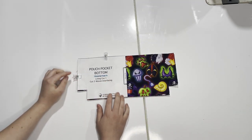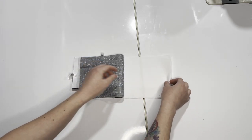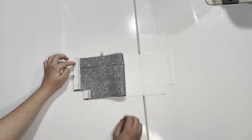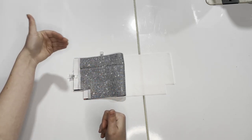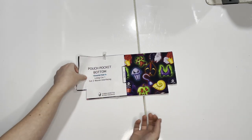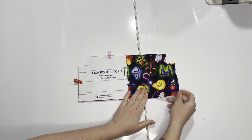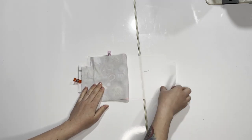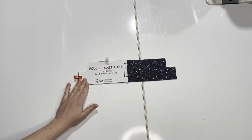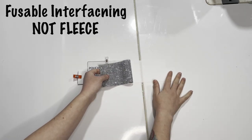From your pouch pocket bottom, you'll need one cut of your exterior, one cut of your lining, and two cuts of your woven interfacing — since this is for the pocket that extends off the front, make sure all pieces are stabilized. For pouch pocket top A, you need one cut of your exterior fabric and one cut of your fusible interfacing. For pouch pocket top B, you need one cut of your lining interfacing and one cut of your fusible fleece.